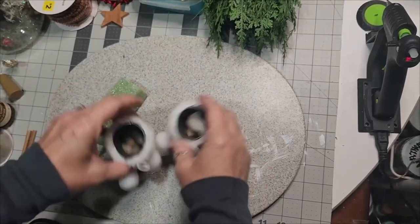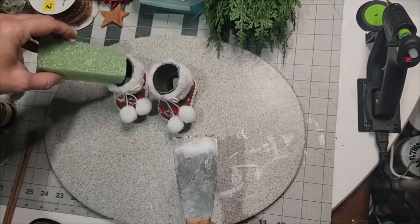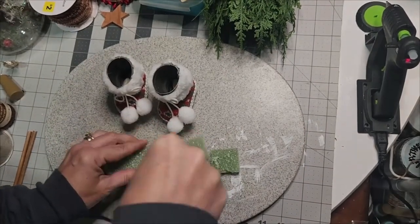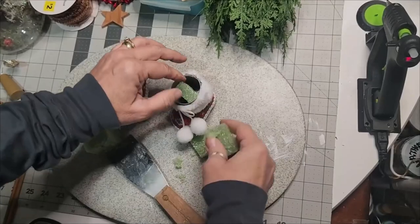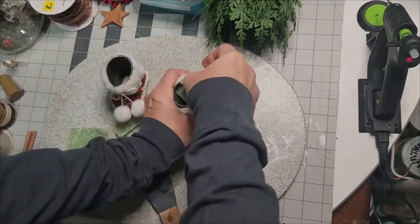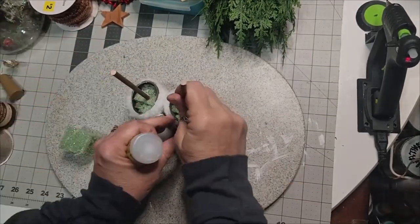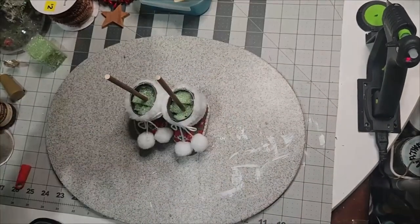These most adorable booties — I could not believe they had this as an ornament. I grabbed a handful of pebbles and put them in each booty because with the florals being a little heavier, I didn't want it to topple over. I took a floral block and foam and cut it with my putty knife — that is the sharpest thing ever, the best smooth slice you'll get out of floral foam. Dollar Tree floral foam with foam glue, and then I put the dowels in.